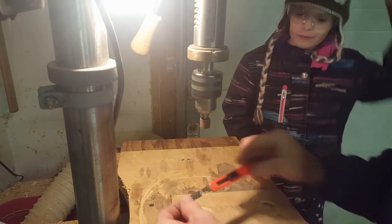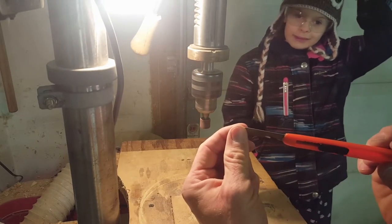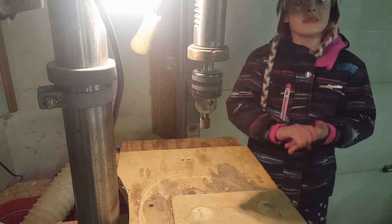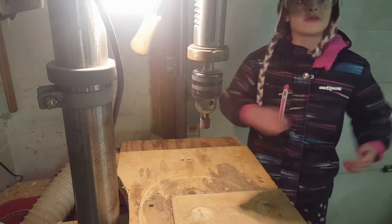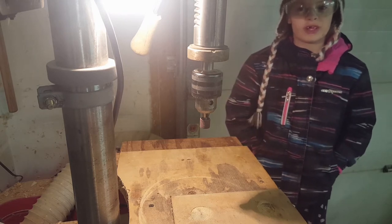There we go — look, got the arc cut in it, it's all done! What do you think? Good! Stick around for the end so we can show you the magic trick.